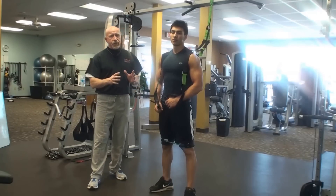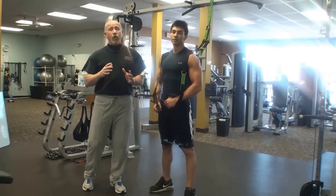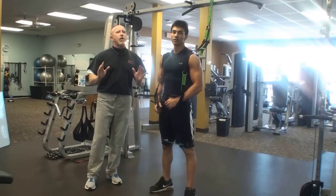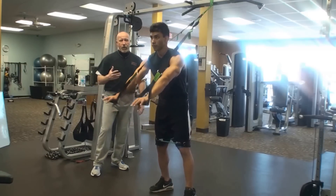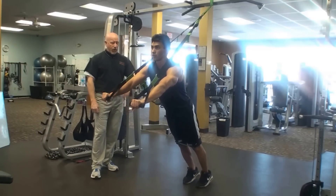We're going to go interval — about 30 seconds. Now I want you to go at a good speed. I want to isolate but I don't want to go too slow. Let's get a good pace going. We're going to start off with the push-ups and then go into a flying superset. Go ahead.